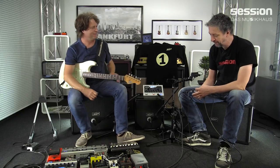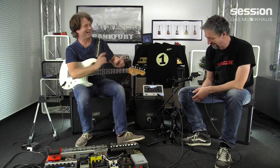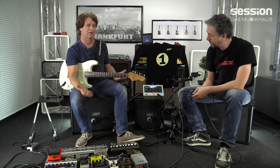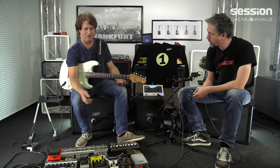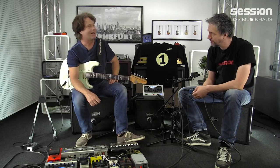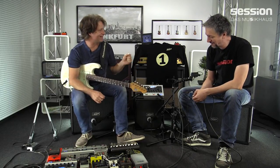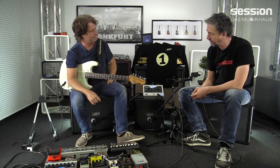Das ist ja der Hammer. Da merkst du mal, wie wichtig die Box ist – wie das pluppt und fluppt. Mehr als 50 Prozent. Das heißt, man holt sich mit der Blue Box so ein bisschen deine Sounds auch nach Hause. Ja, natürlich – ein Teil. Als ich fertig war mit der Blue Box, hab ich mein Standard-Setup – diese 70er Marshall-Box, die ich immer im Studio hatte für meine eigenen Platten – mit der Blue Box verglichen, und hab gedacht: scheiße, ich brauch das Zeug gar nicht mehr aufzubauen. Es ist so nah. Ich bleib ja skeptisch – aber es ist erschreckend, was geht.